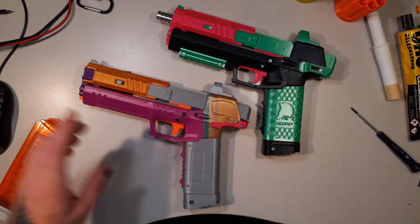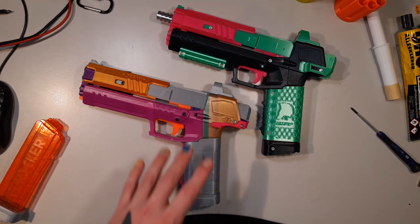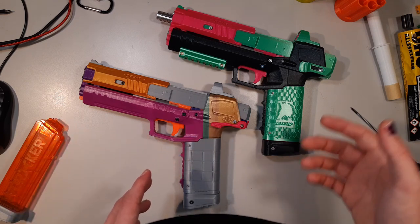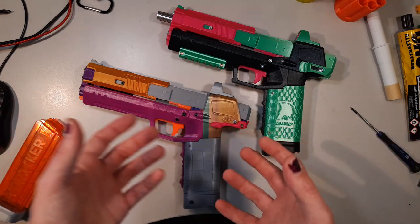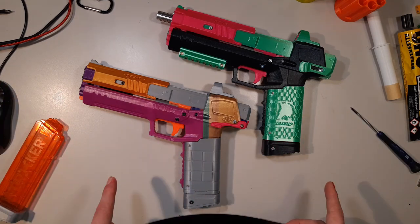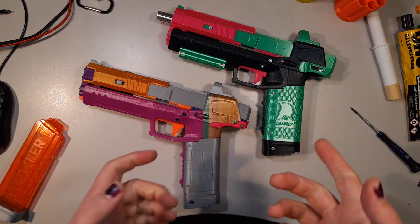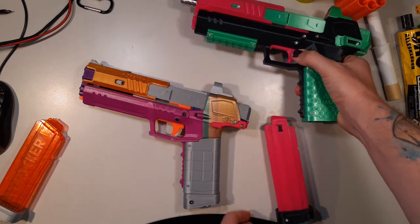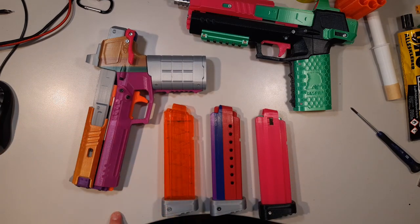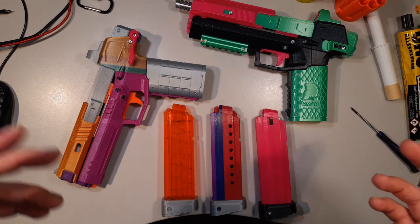All of these mag releases — the Worry Wasp, the Idea, and the Push Button — share one common problem: if you're running a really high-power spring with a lot of vibration in your blaster and the spring you choose for either mag release, or the rubber band, is too weak, you have a chance of dropping your magazine after firing due to the force in the system. But that only happens with standard magazines or Worker magazines.